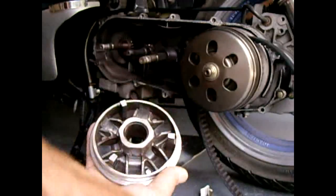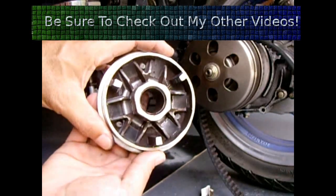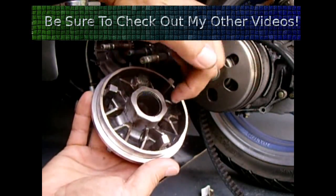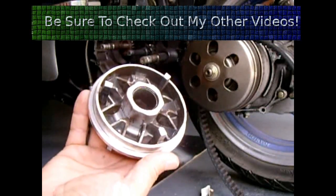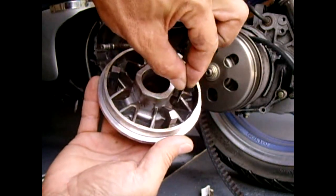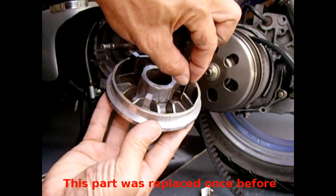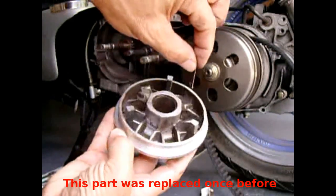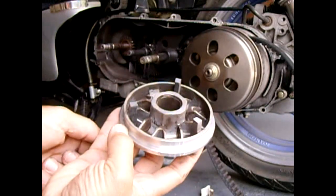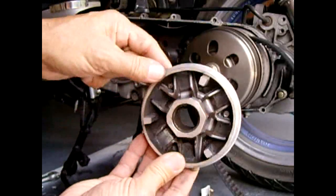You also want to take a look inside and make sure nothing is scored, especially on the sidewall. Check out these sidewalls right here — make sure they're not gouged. Sometimes a groove gets cut by the roller. If you see that, you're definitely going to want to ditch this assembly. This one is in pretty good shape.